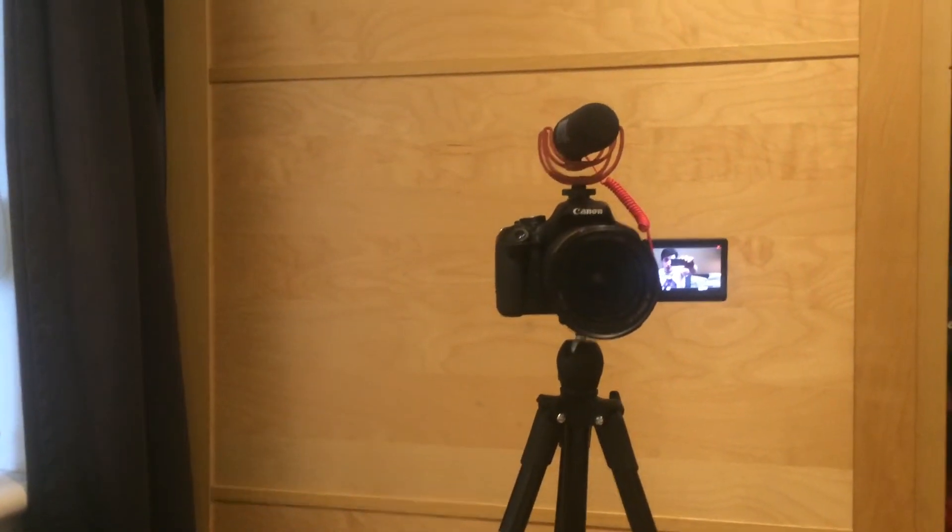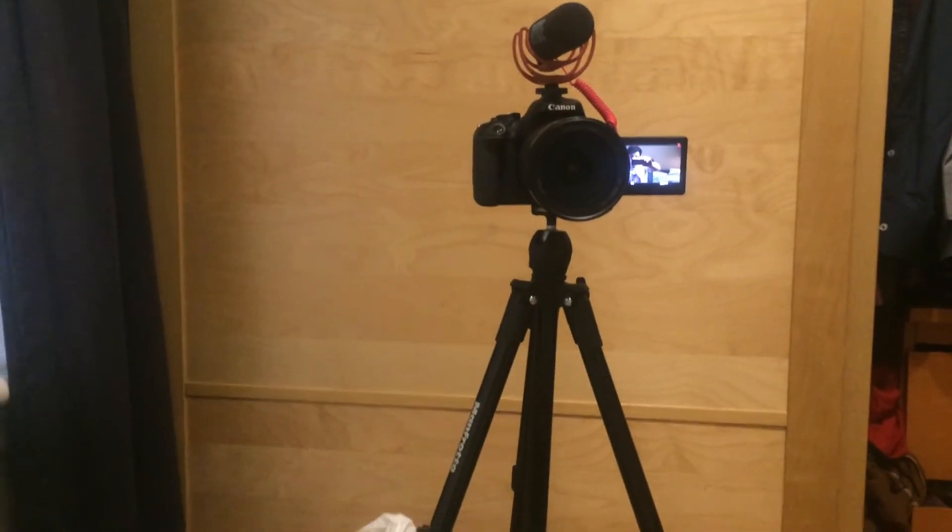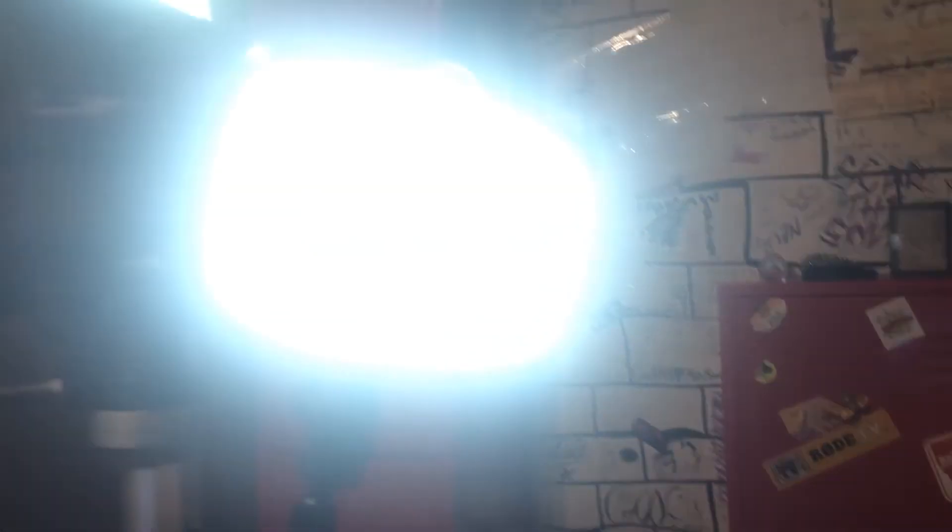We'll start off with what I'm using right now: the Canon 600D with the 24-105 lens and a little Rode mic on top, just a little bud. I've got these LED lights here just giving a bit of light to the room. I've made a couple of different videos and all of them have been shot on that camera.